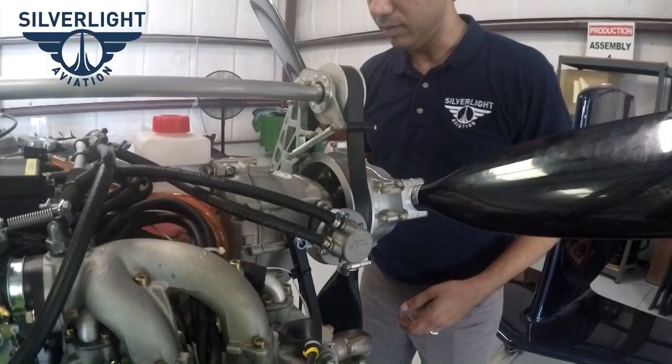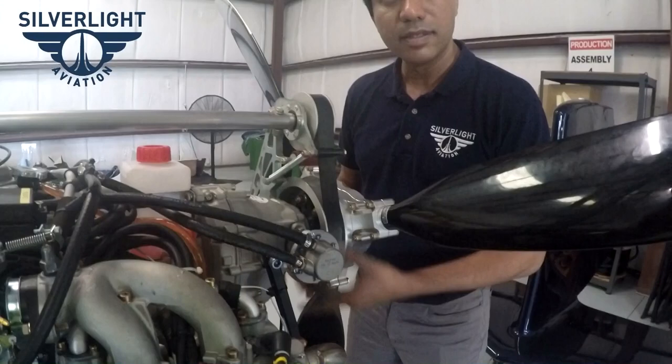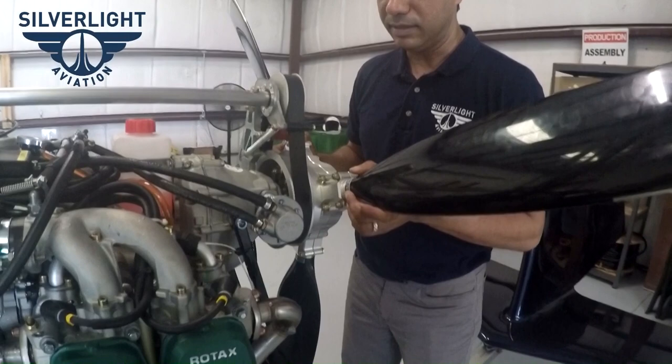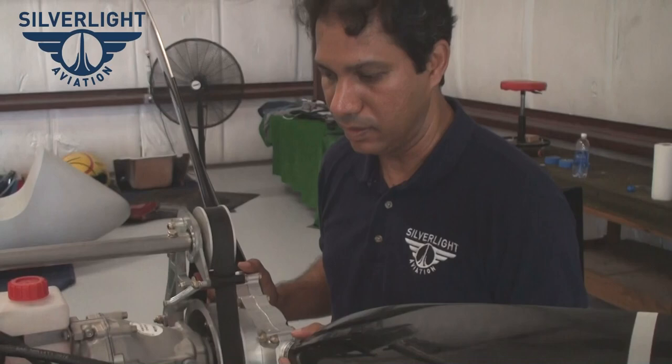This one is a little too tight — you want to adjust it so that when you rotate this, it should be loose. That needs to be adjusted on this one. For the propeller, we are using the Sterna three-blade propeller as one of our options, and then we have our own design being made for us that we are using as a standard.